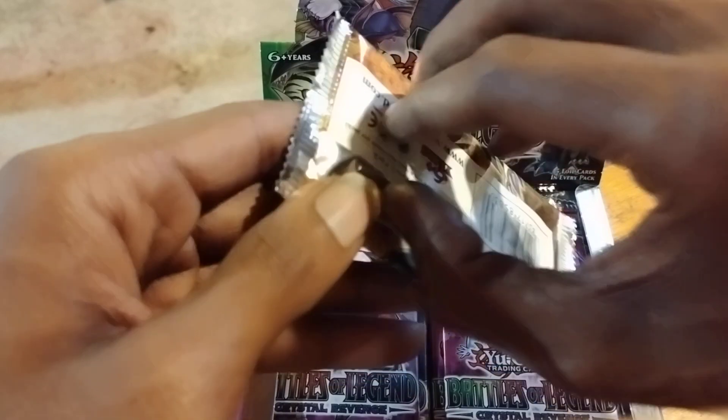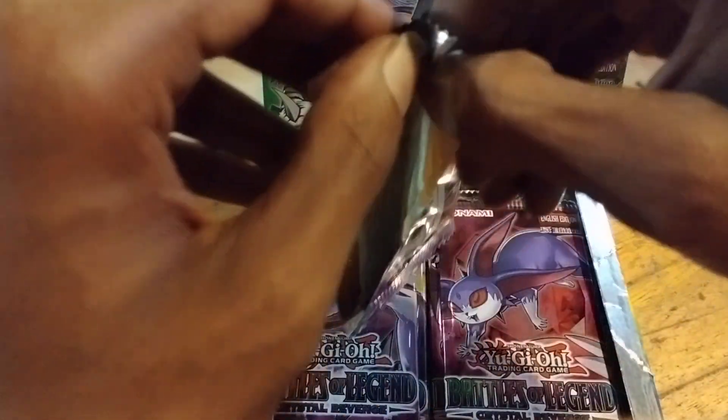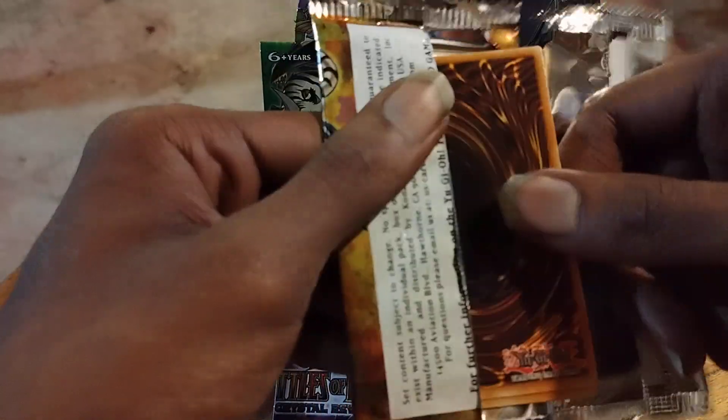I was going to keep this sealed, as you guys know, but I want to be able to have a bigger sealed collection — get an actual sealed case of these instead of having the one sealed box. And I know there's really nothing in this set, but if we pull a Starlight, it'd be awesome, right? So let's see.